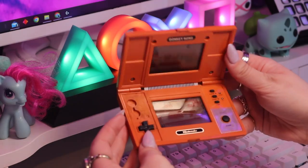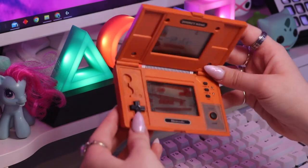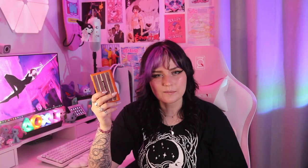First up I've got my dad's Donkey Kong Game & Watch, so technically this doesn't belong to me. It's missing the battery cover so I can't actually turn it on and show you how it works. Game & Watch is just really cool. I've been eyeing off the modern version of the Game & Watch — the one they sell that's got Zelda on it.